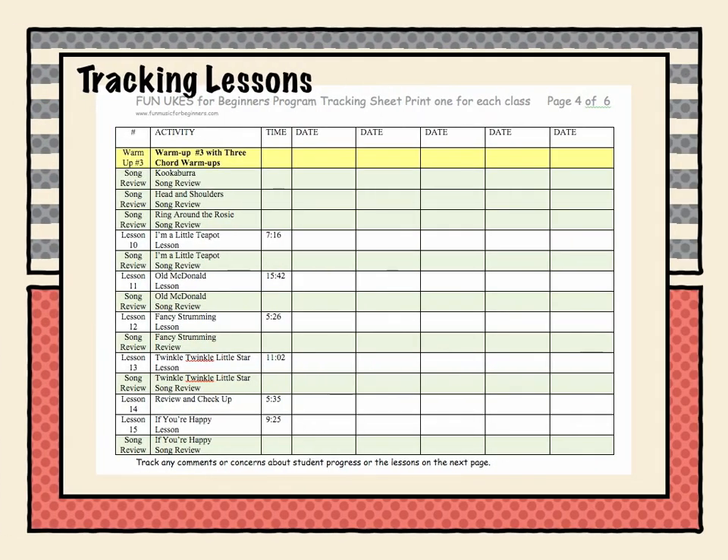As you're teaching, you want to keep track of your lessons, so make a copy of the tracking sheet for each of your classes. This page is starting at lesson number ten, so let's assume we've done nine lessons and the kids have learned quite a few songs. You'll put the date at the top. You always want to start your class with one of the warm-ups listed at the top of each page, so we start with warm-up three. Then you want to build up the encouragement of the children by starting with two or three songs they already know — so on this Monday you're going to do Kookaburra.